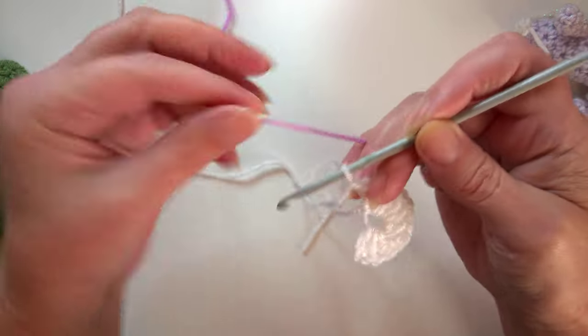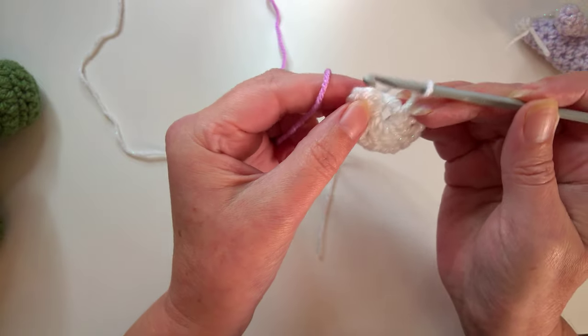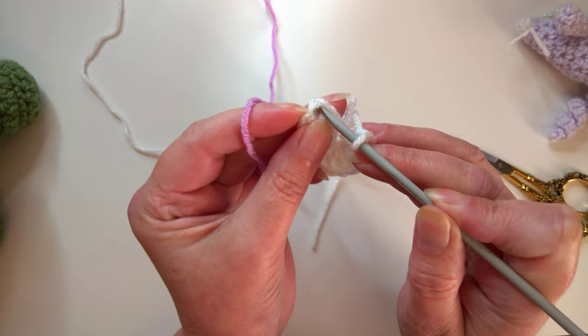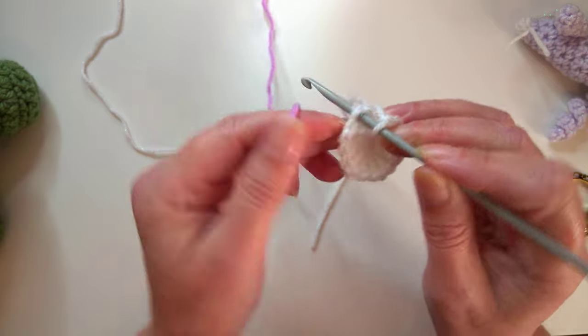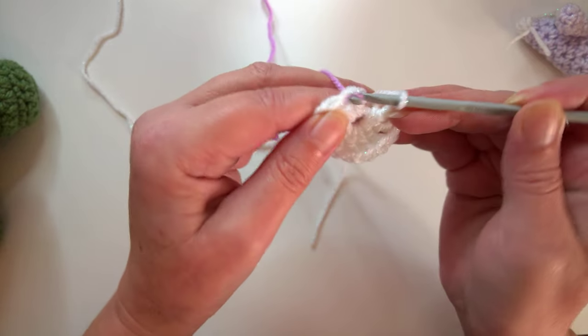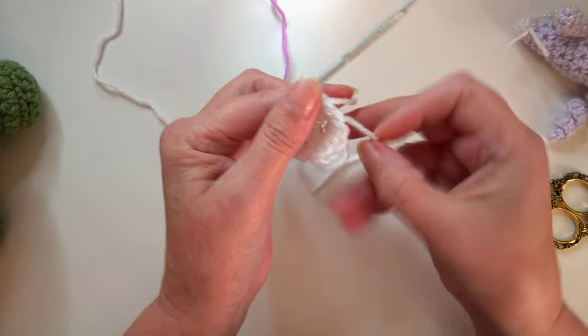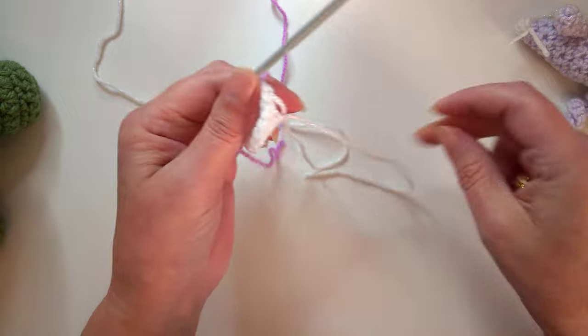Get your new color and we're going to slip stitch to join in the top of the third chain. On this pattern we don't need to worry about our tail ends because we're not sewing in any of them whatsoever - just pulling all those bits tight.